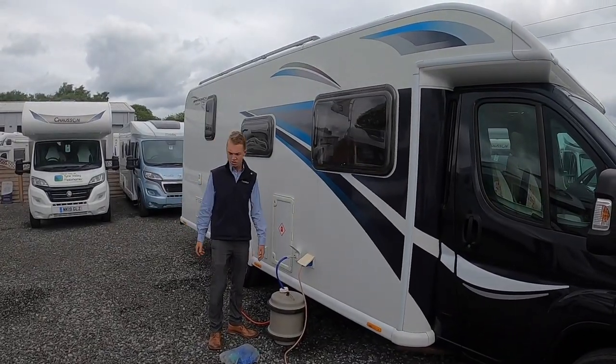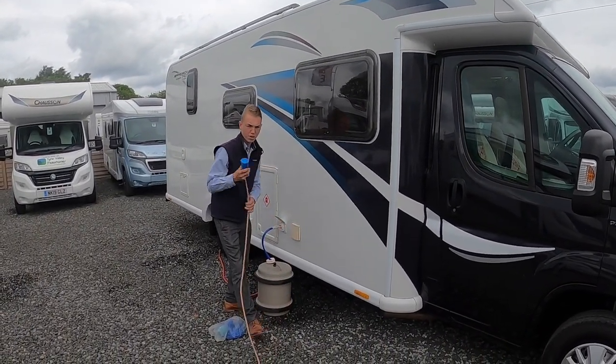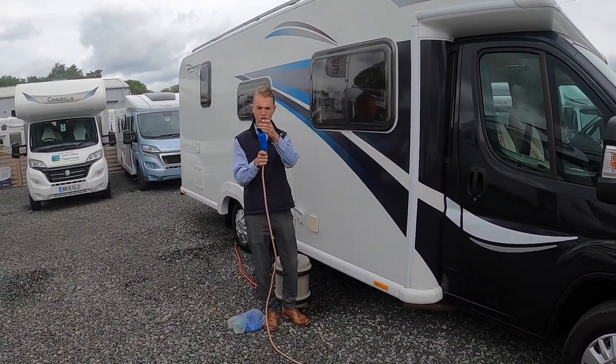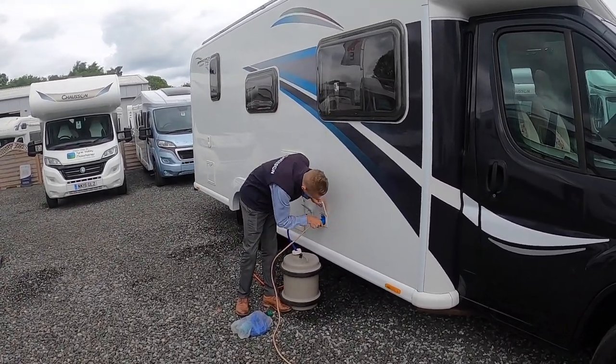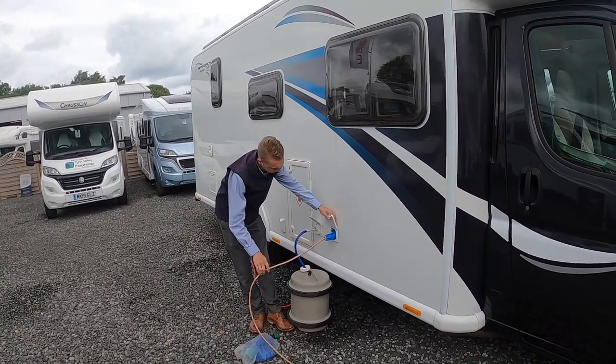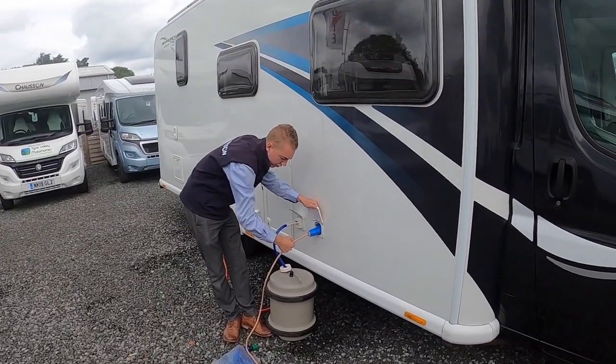Once you arrive at site, you'll be wanting to hook the vehicle up. Grab your hooker blade, lift the collar, lift the flap on the van and slide on until you hear a positive click. To unhook, there's a small blue lever — push that down and pull the lead off.